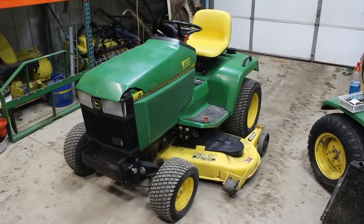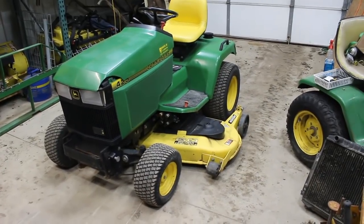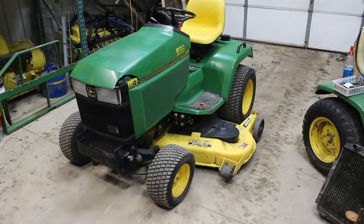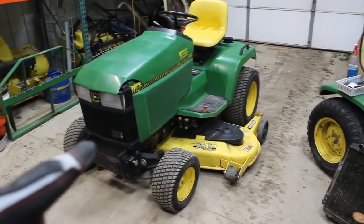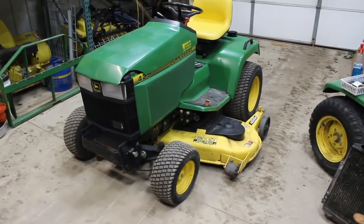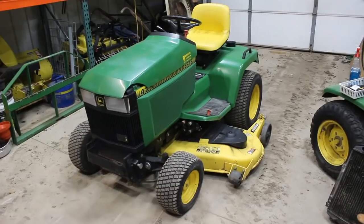Here's the latest pickup. I bought a 425 for some stupid reason, mostly because I wanted to buy it. So, 1998 I believe, 425, clearly it's got some cosmetic issues there on the hood, 60-inch deck, a little over a thousand hours on it.